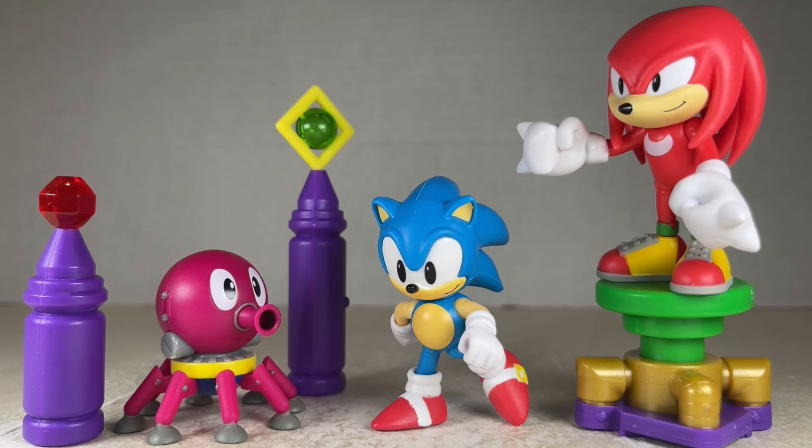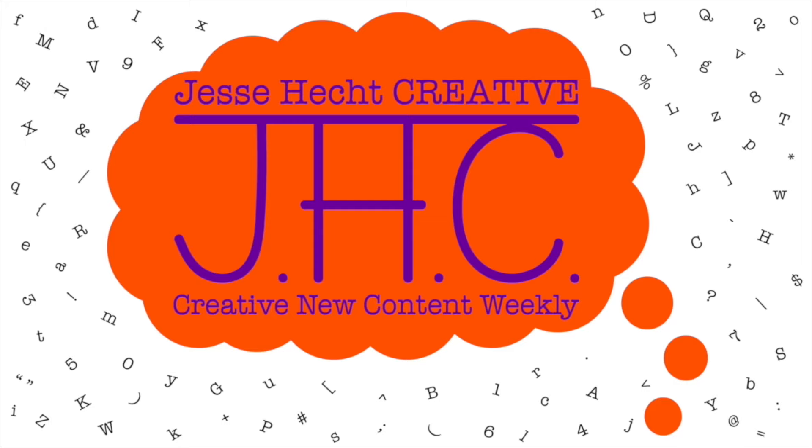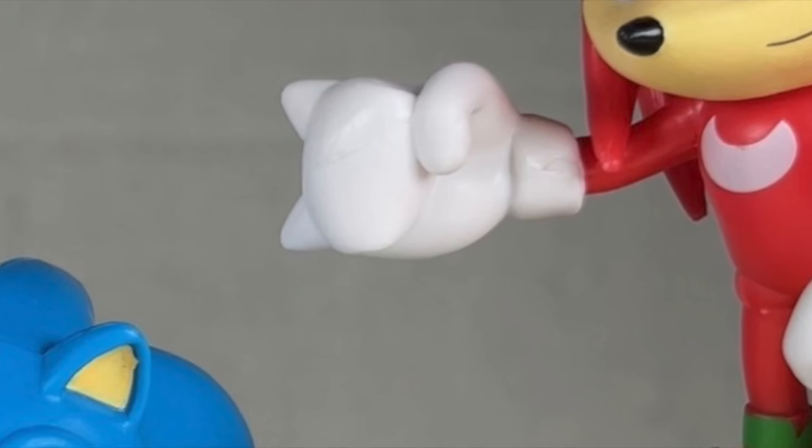Thank you so much for watching Jesse Heck Creative. Make sure to click like, subscribe, share, and leave a comment. You can also visit us at jesseheckcreative.com for more reviews like this one. Thank you so much for watching, and keep being creative. Stay tuned.